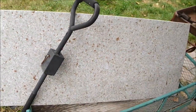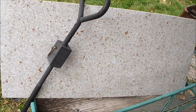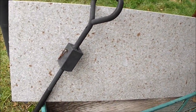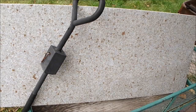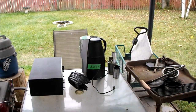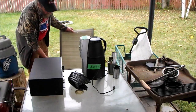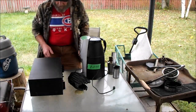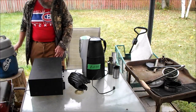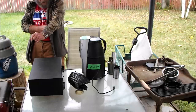We got this polished slab — it's not granite, it's terrazzo — and that was at the dump. This slab is a dump find.